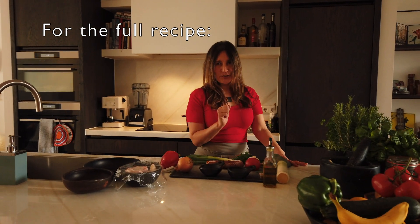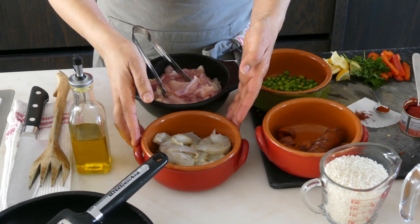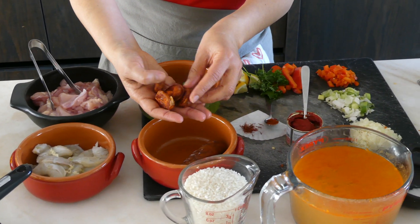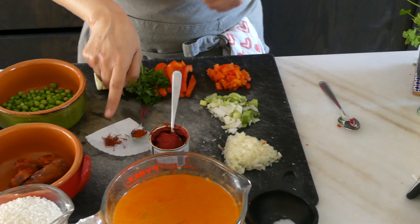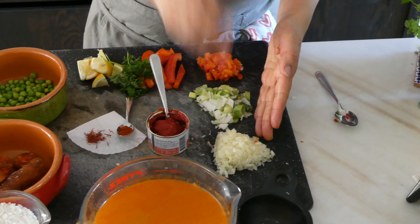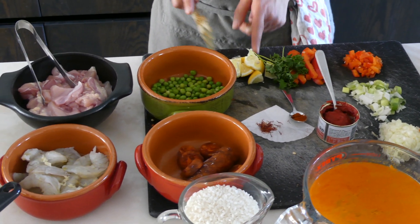For the full recipe, go to the description below and click on the show more icon — you'll find all the details. Ingredients: four chicken slices, no skin, no bones, cut in small pieces. Ten to twelve shrimp. Quarter cup of green peas. A few slices of chorizo for flavor. One cup of sushi rice — I didn't find paella rice, but sushi rice does the trick. Three cups of stock. A pinch of saffron, half a teaspoon of paprika, a big spoon of tomato paste. Quarter of an onion, finely chopped. One spring onion. Quarter of a red pepper, cut small. And for decoration: red pepper, parsley, and lemon wedges.